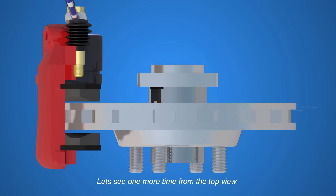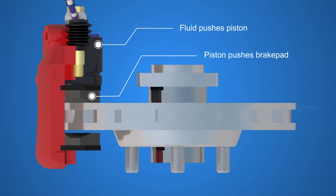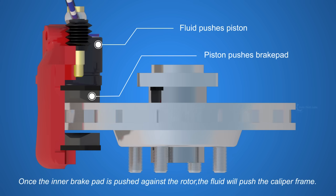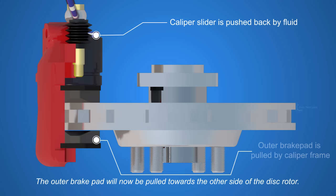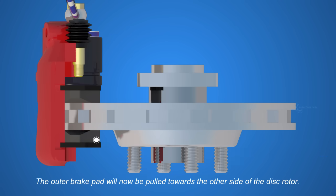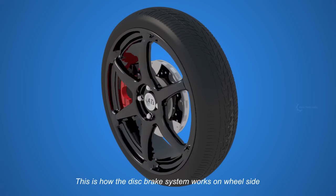Let's see one more time from the top view. The fluid pushes the piston, and the piston pushes the inner brake pad. Once the inner brake pad is pushed against the rotor, the fluid will push the caliper frame. The outer brake pad will now be pulled towards the other side of the disc rotor. This is how the disc brake system works on the wheel side.